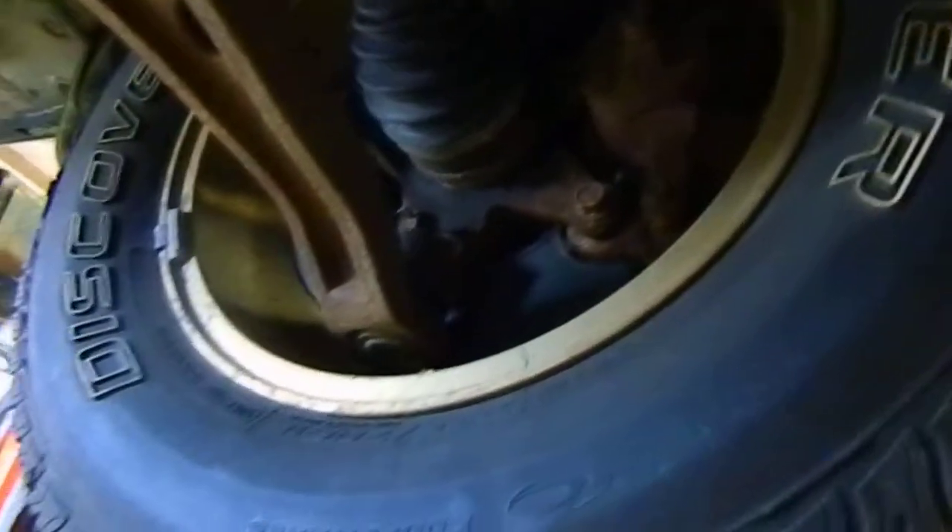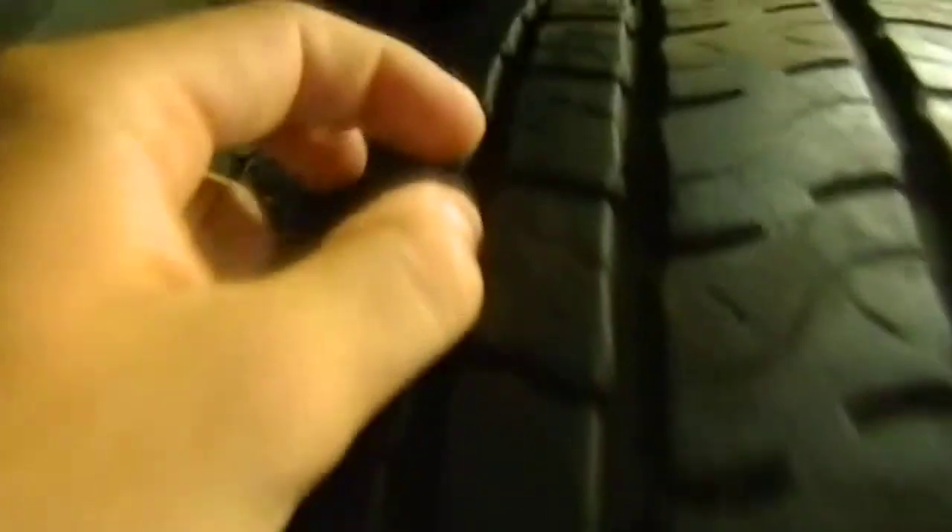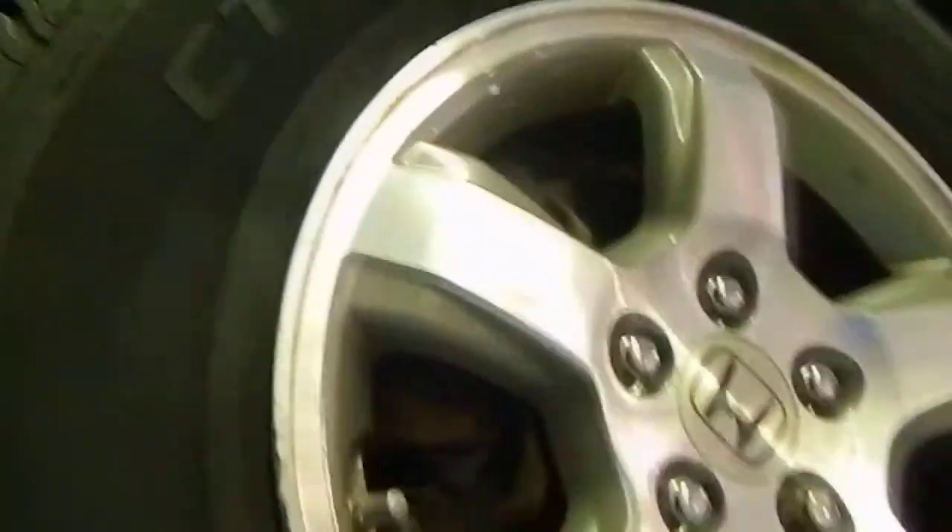White letters on the tires — if you're into white letter tires you could switch those around, not sure how good that would look. The tread I told you about is about 80% — still right here, there's still some of the nubby left. Very, very good tires.